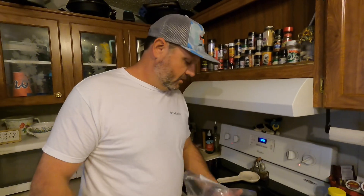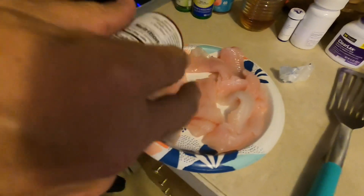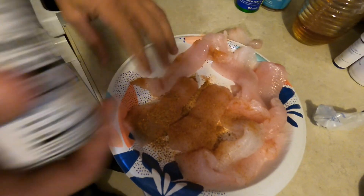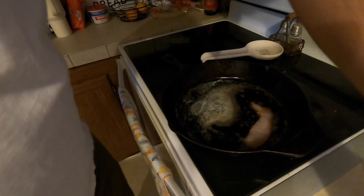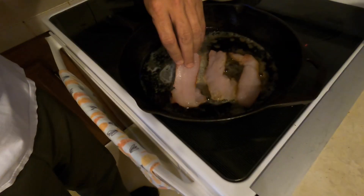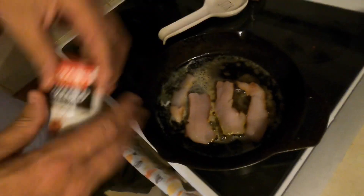Take your blackened seasoning and sprinkle it on your fish — just get one side coated. I'll do this quick and easy. Just coat one side, throw it in there, and coat the other side. When your butter's good and melted in your cast iron skillet, place it in season-side down, then season the other side.